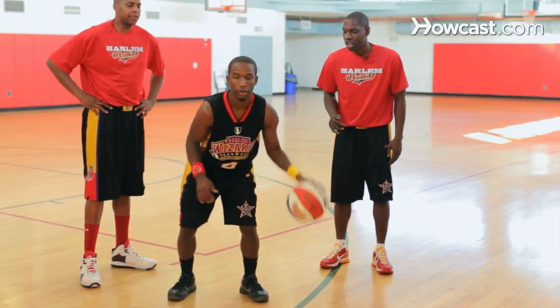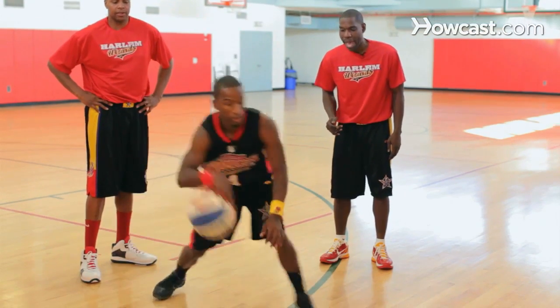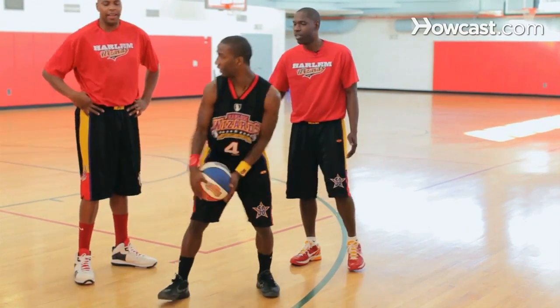Look at them. In-N-Out Dribble. Switch it over to the right hand. Back. In-N-Out. Same thing, Swoop. You can do this, man. I just got to practice.